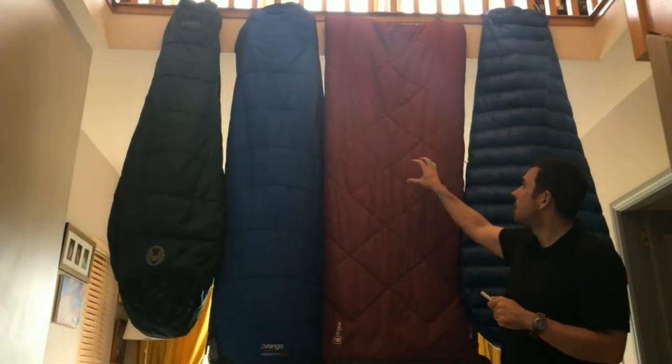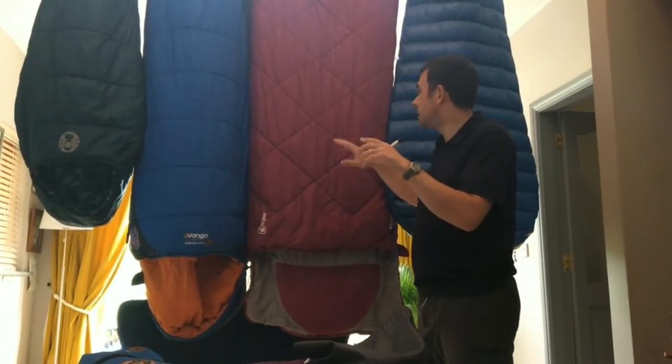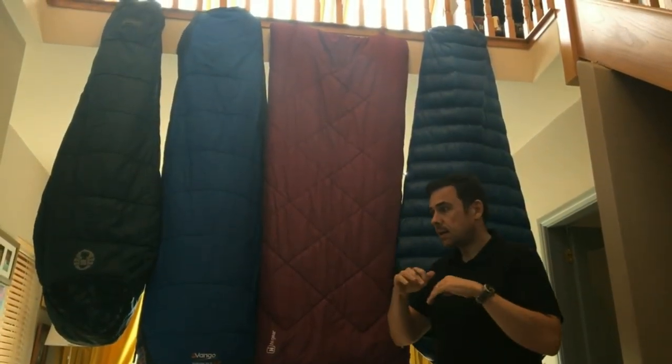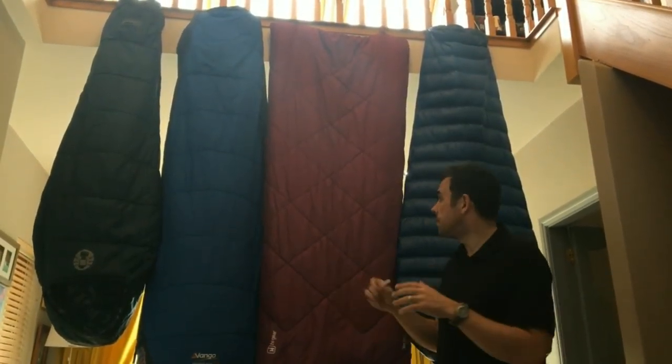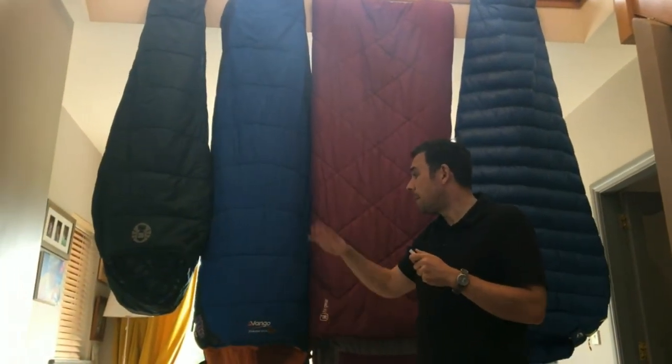The rectangular sleeping bag has a lot more legroom and more comfort. This is my wife's one, and it can even fold out completely into a big duvet. The barrel shape is kind of the best of both worlds.